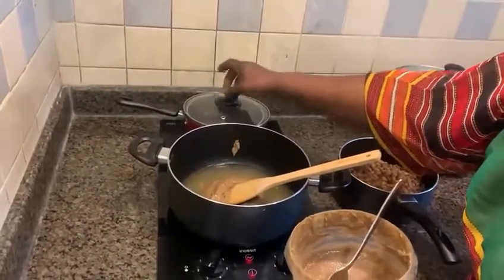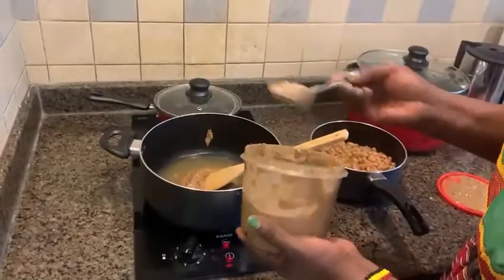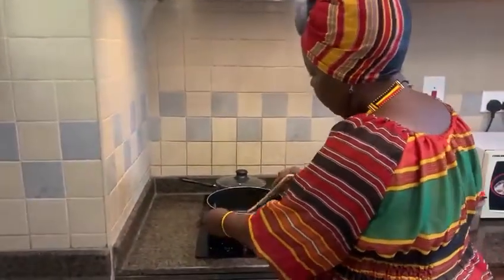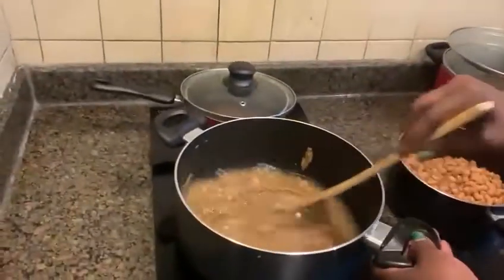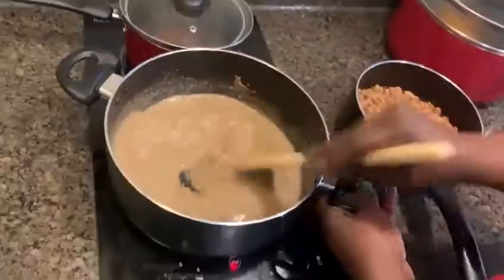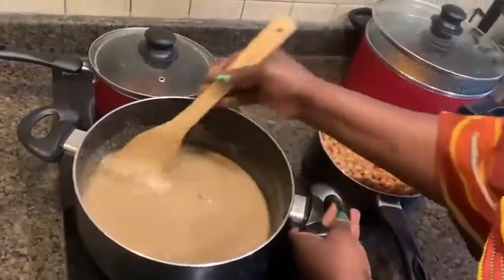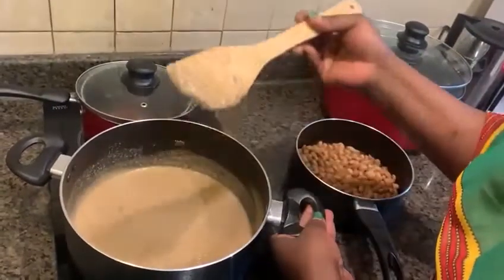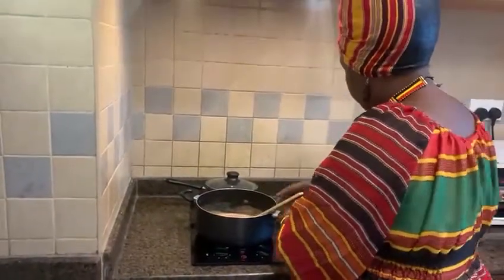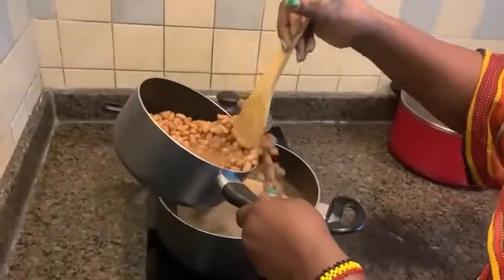I'm just going to reduce the heat — I'm multitasking. We've got our corn kal steaming up as well. So that's our odi added, and then it's time for the mixing. We have a special stick we normally use to mix the sauce — it's a bit round, not straight, so it gives a really smooth mix. Sometimes we also add a little bit of bicarbonate of soda.